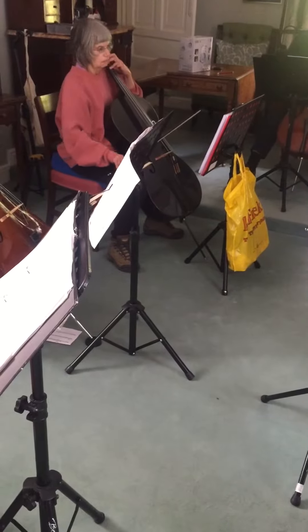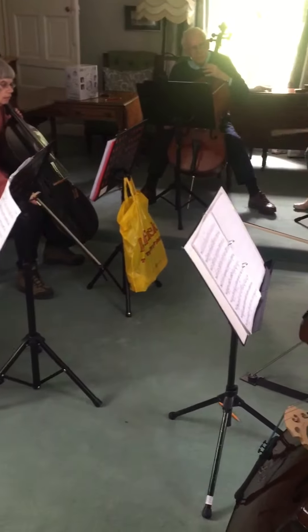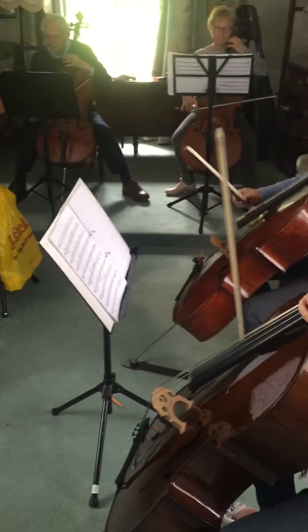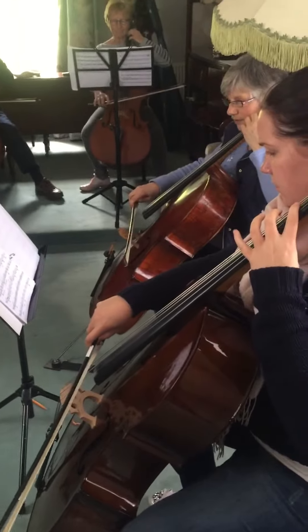Okay, so let's do that better. Our semiquavers weren't exactly together, so let's just try those few bars of semiquavers from our eighth left, and if you can sort of notice this.